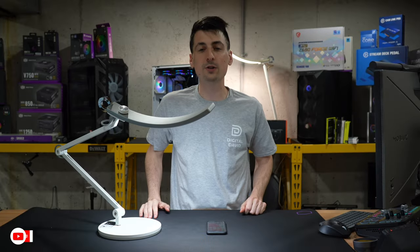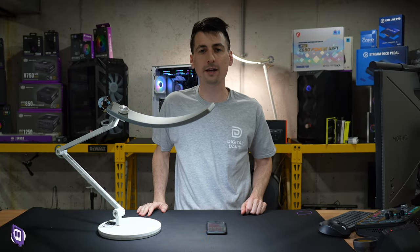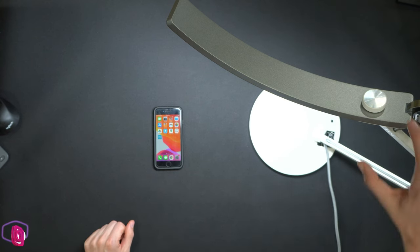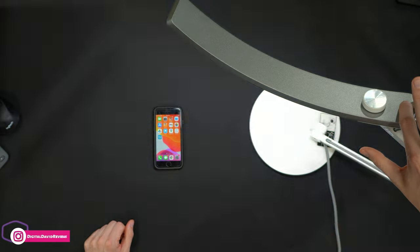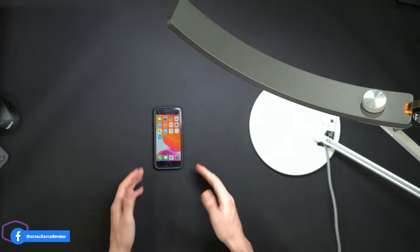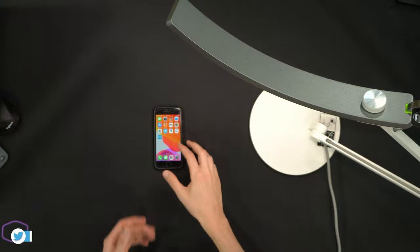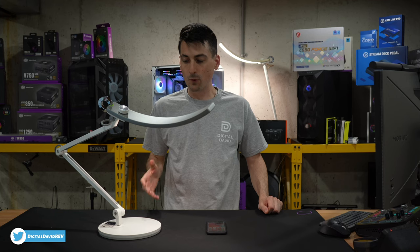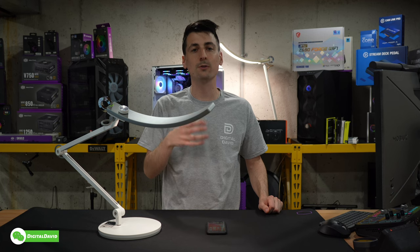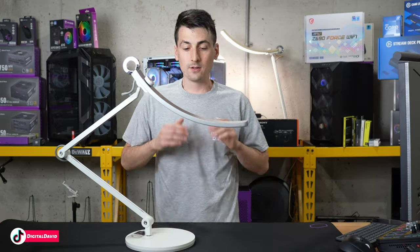Just for fun, we turned on all the studio lights except the main video source light to try auto dimming one more time in a different lighting environment, using an iPhone as our test subject. Activating book mode shows what that lighting looks like, and switching to screen mode shows that setting. What I'm finding is it seems to want to give warmer color temperatures for screen mode compared to cooler temperatures for book mode.